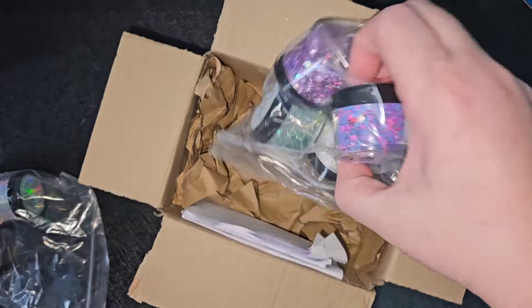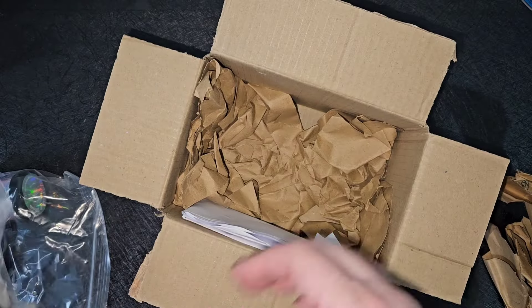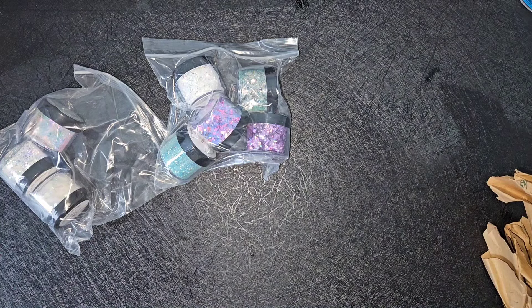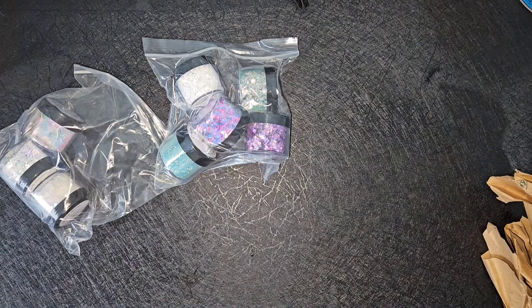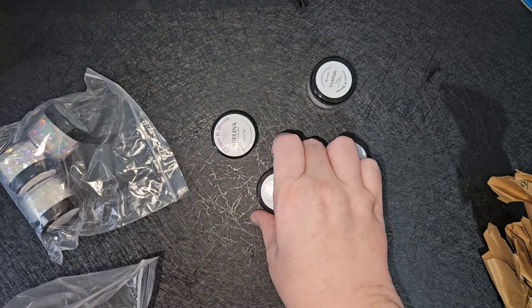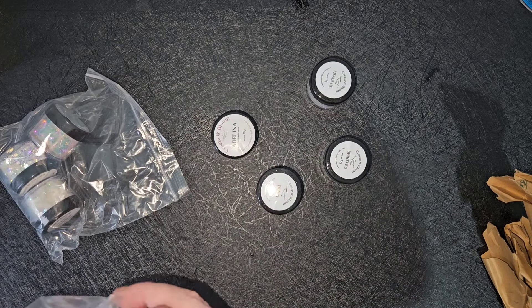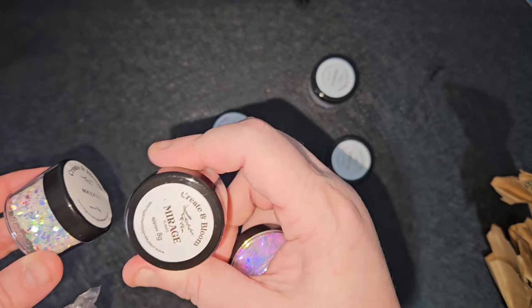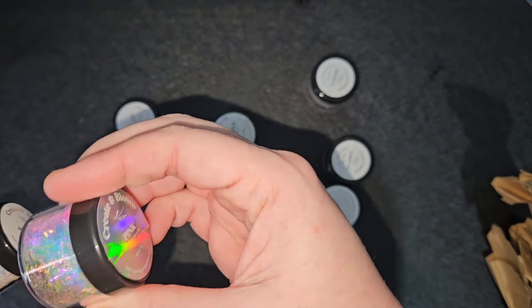So let me show you the parcel with some glitters in, and they're absolutely stunning. These are all 9g, and some of them are 15g and 10g. Look at them. Stunning.